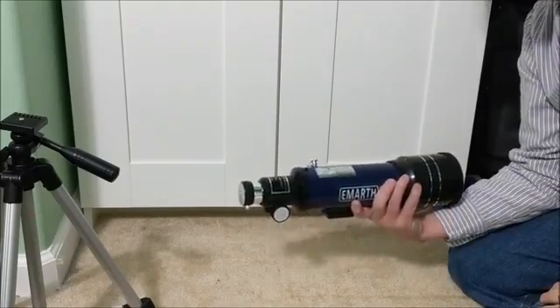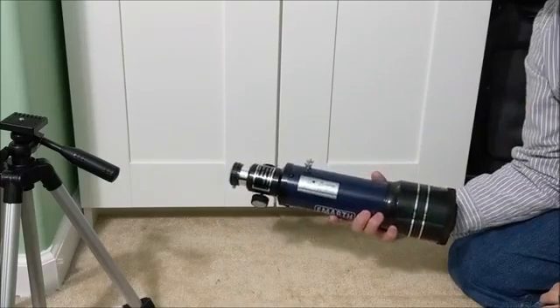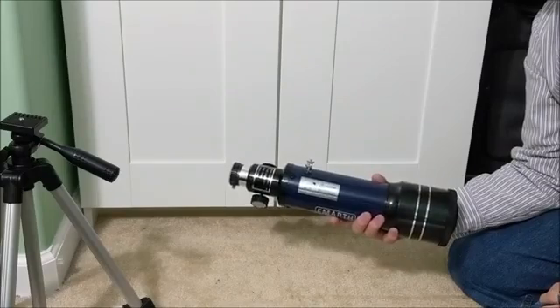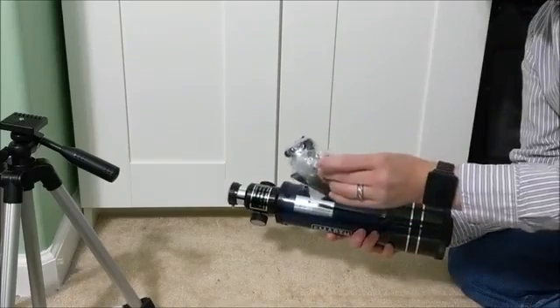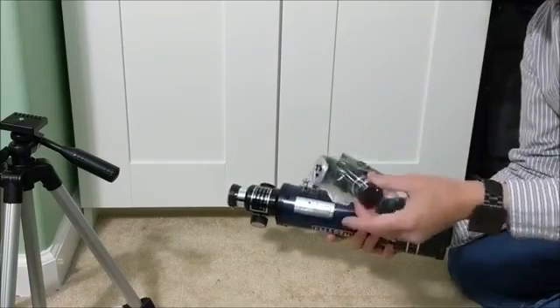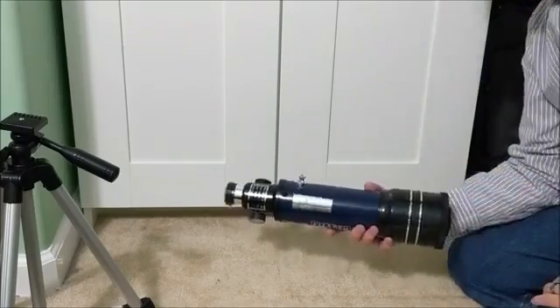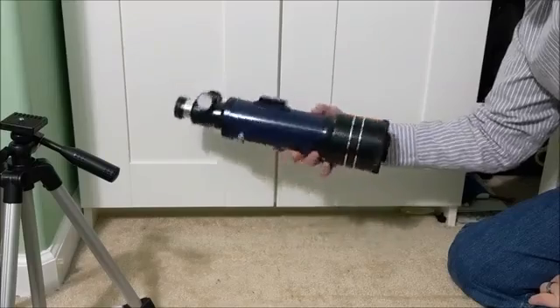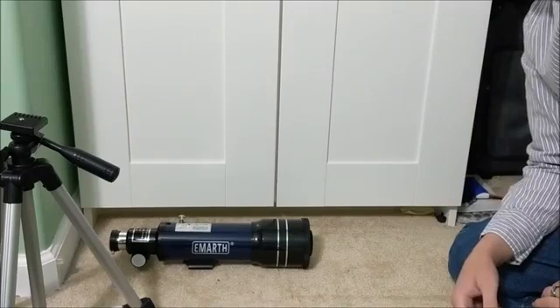Unfortunately the weather's not cooperating today so we won't be able to go out and look at anything. But as soon as the weather clears up I'll try and take some photos with my phone through the telescope to see how close I can get to the moon and other celestial items. Be sure to watch the channel for an update on that.